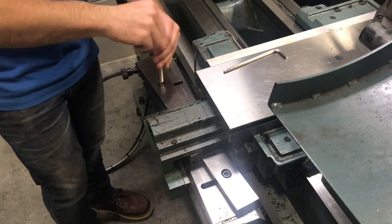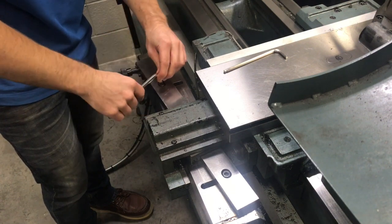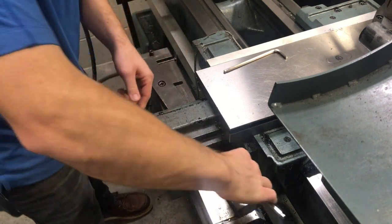We're going to lock it down. Go ahead and tighten these Allen bolts and make sure that it's nice and secure.